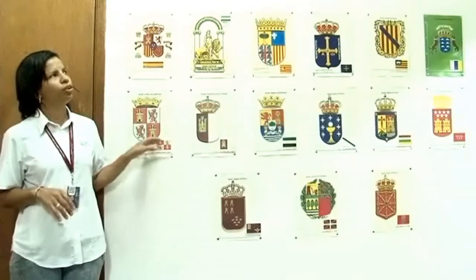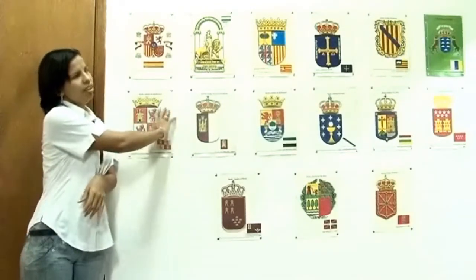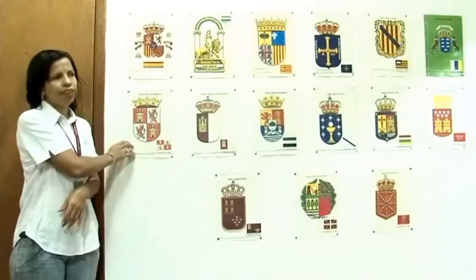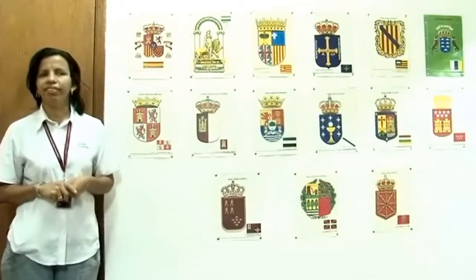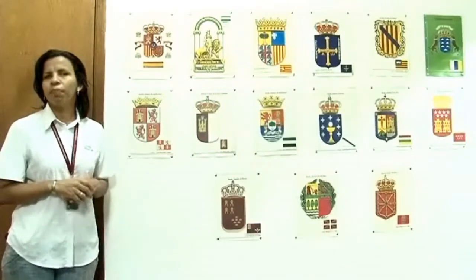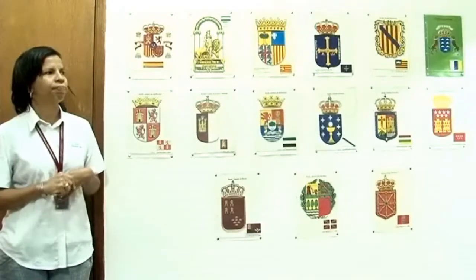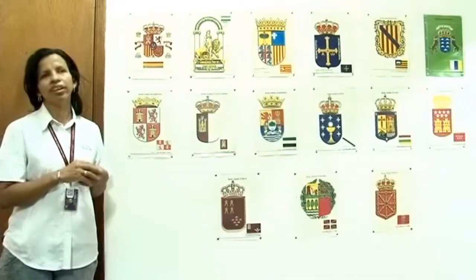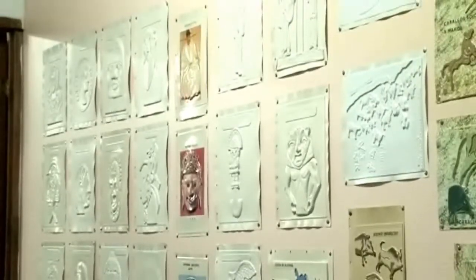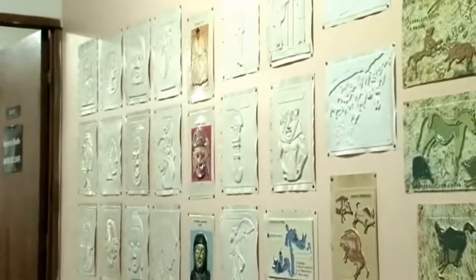Estos materiales se realizan en horno termofón. Como podemos observar, tenemos varios escudos y banderas de España. Se pueden tocar la forma, la imagen, y se puede leer en Braille lo que indica la figura. Con estos materiales se quiere que el niño, el joven o el adulto con discapacidad tenga una mejor apreciación de los objetos, sean dibujos, escudos, banderas, billetes o cualquier imagen animada como en los cuentos.